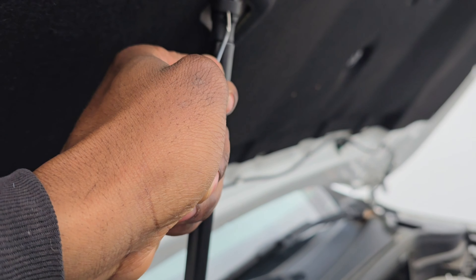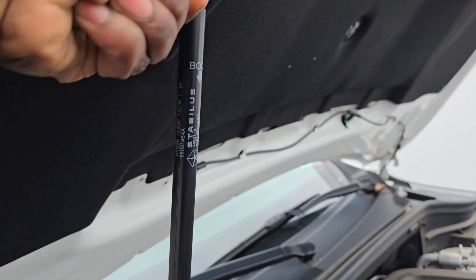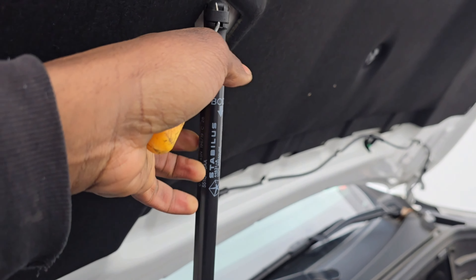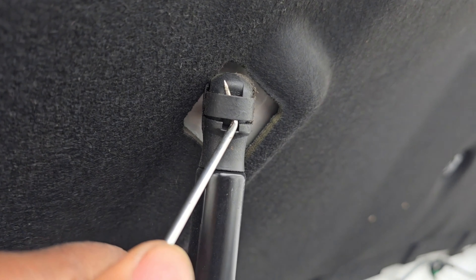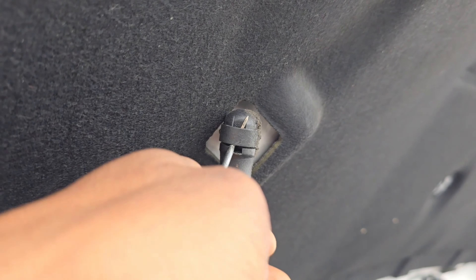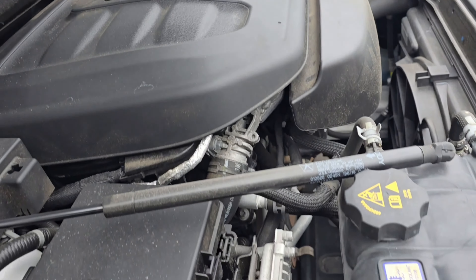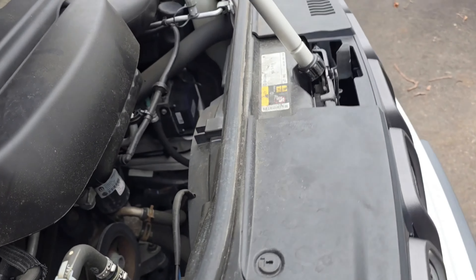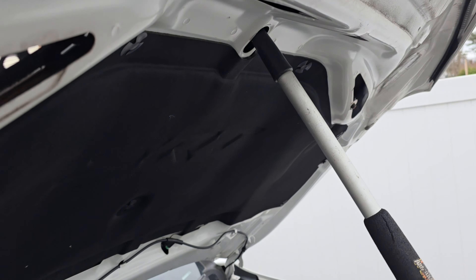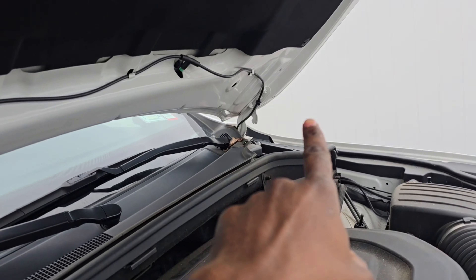First, what we got to do is back it out and basically push the whole thing back — like that. I'll put it in there like this. And basically back it out like this. Now it's got something to hold the hood. Alright, I'll put this pole here. Now let's take off this 13 — one, two, three, four bolts.